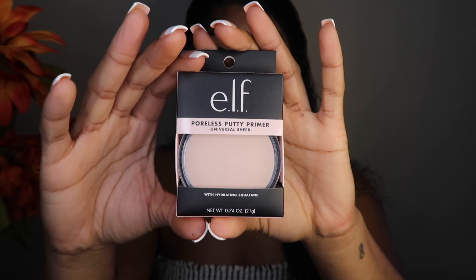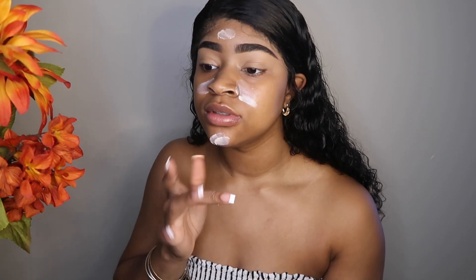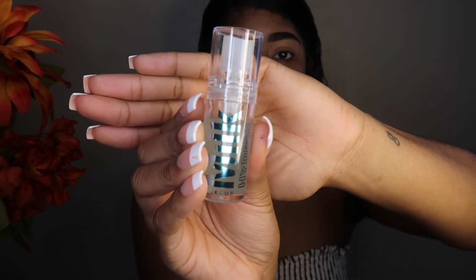I'm trying this out — I don't know how much to put on. They do have different versions: a poreless one, a yellow one, and a green one. I'm also going to take the Milk Hydro Grip Primer — I just got this product from Sephora and I really like it, I tried it the other day.